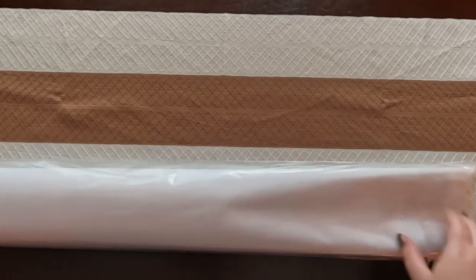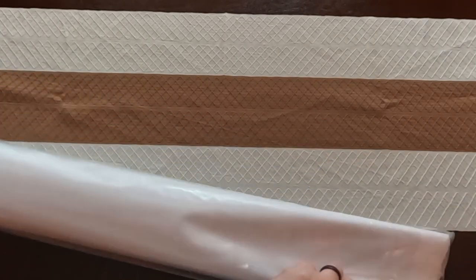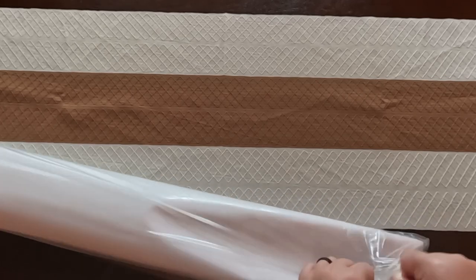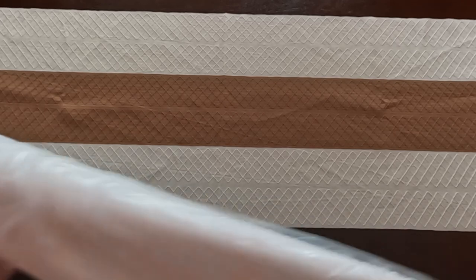Right now we have our dust cover, and as you can see that is also branded. Dust covers basically help protect your canvas from dust and the elements. That one was stuck on good — holy cow!